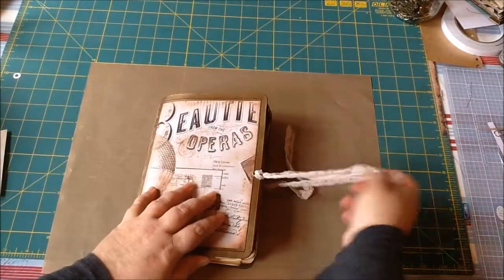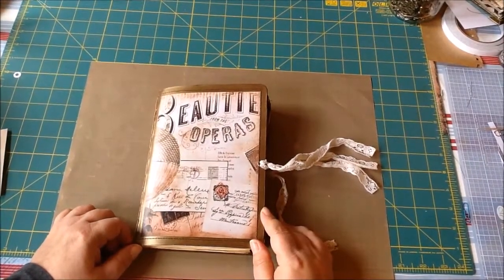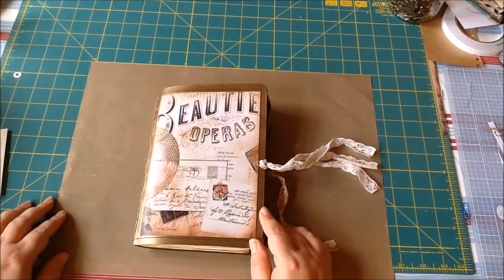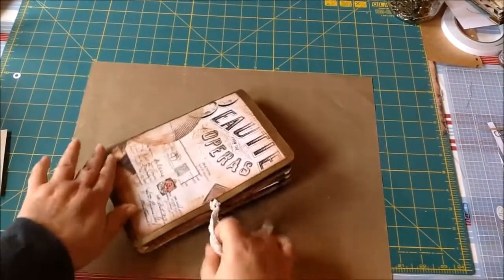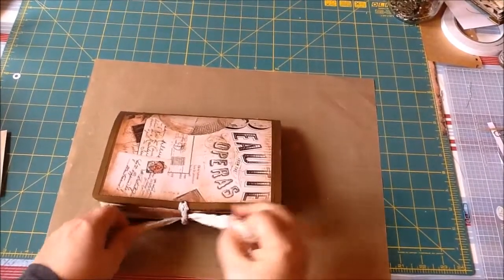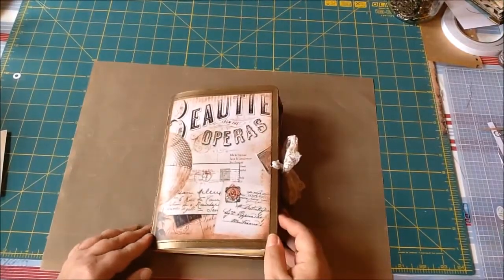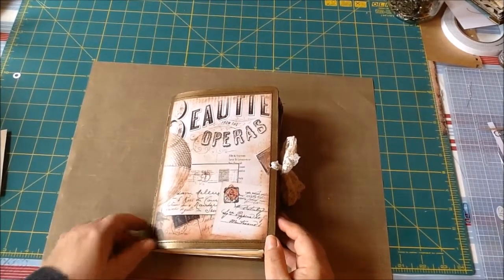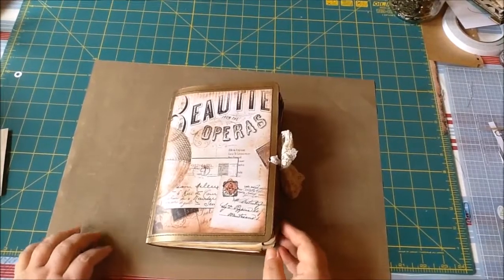If this is something you want in your life, I sell on eBay — I don't sell on Etsy, I can't trust myself to keep an Etsy shop. I've linked it below, as well as the link for the digi kit, because my brain is swiss cheese. Anyway, thank you very much for watching, and we'll see you again — bye!